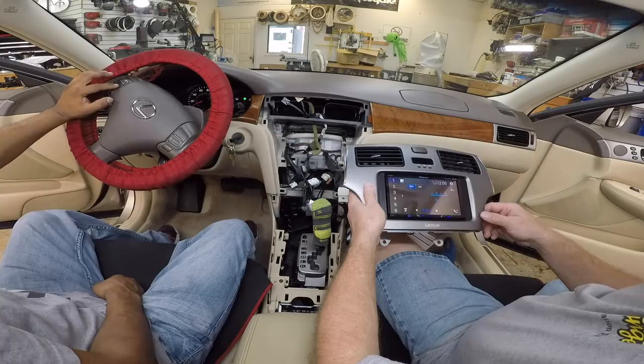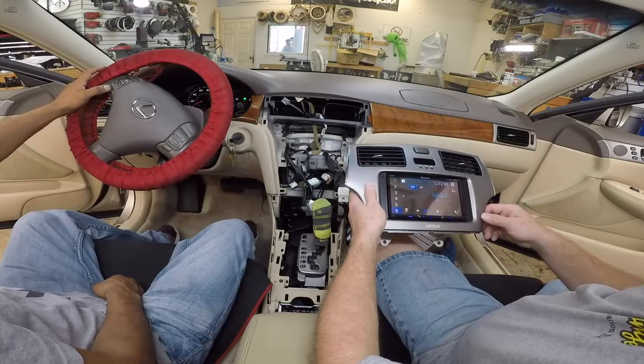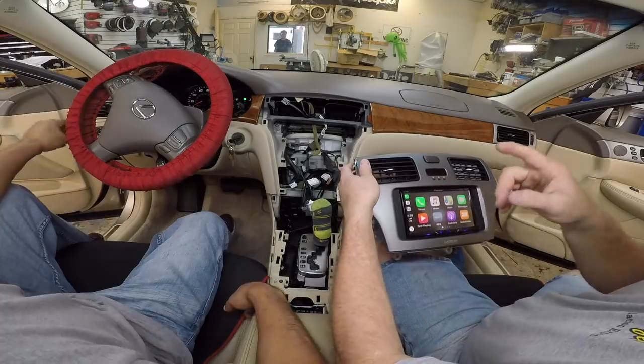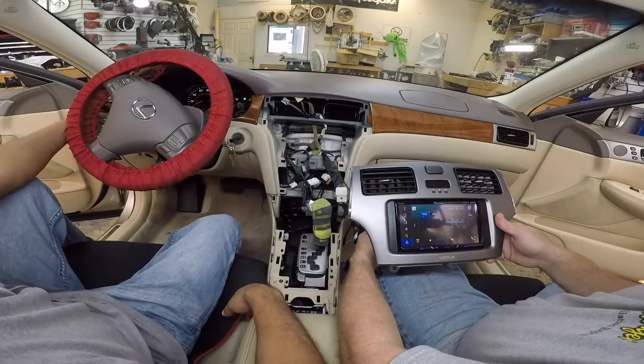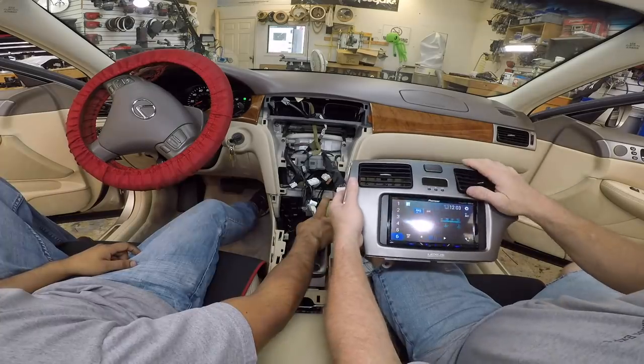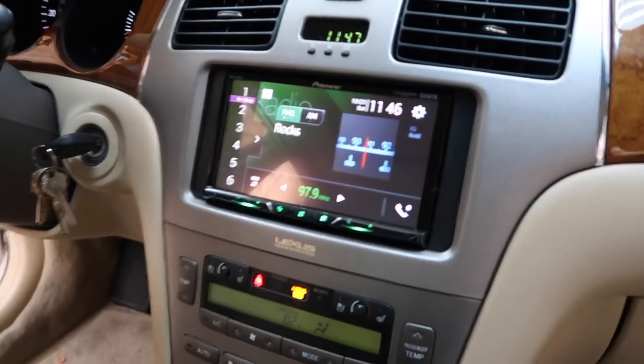Let's get into the car. Hit the mode. I'm more worried about the phone button. Everything that needs to work works. So now it's just screwed into the dash. This one is done. On to the next one.